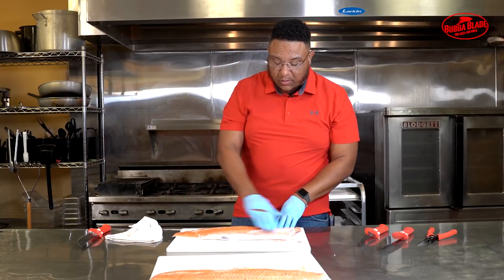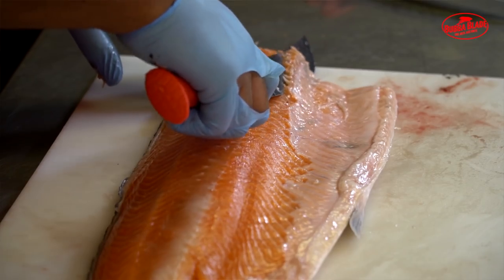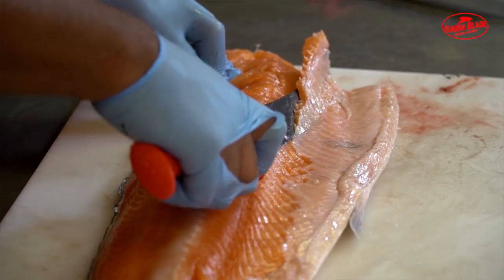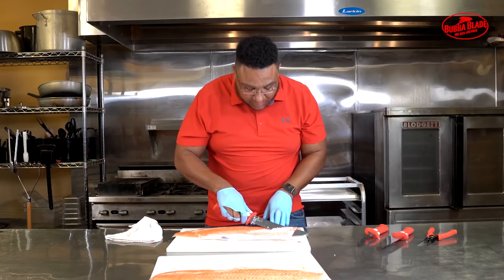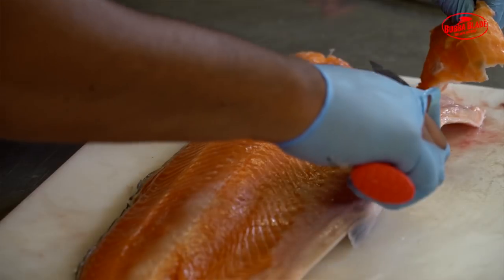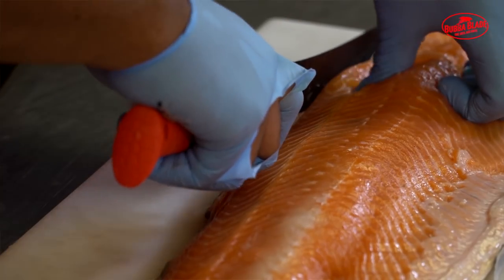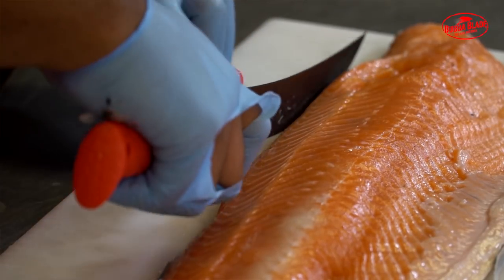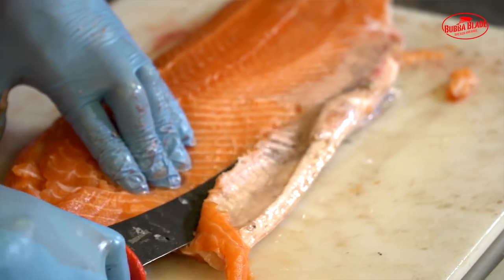There are rib bones that go right across the front of the fish. What we're gonna do is get under there, push up, and get those rib bones out without losing any meat. With my two-year-old son, it's really important to get these bones out so he doesn't choke. Next, a little clean-up job where the dorsal fin was — push right down there, separate that skin all the way down, and take that piece off because we don't want any bones or hard cartilage in our food.